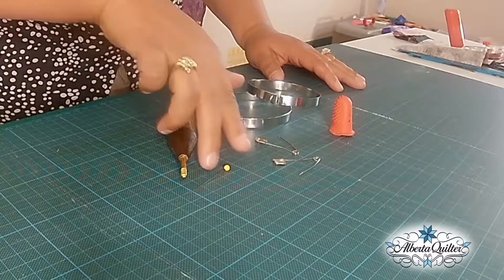Today I'm going to tell you about using quilter safety pins. Why would we use quilter safety pins instead of just using straight pins, which you can see here on my board?